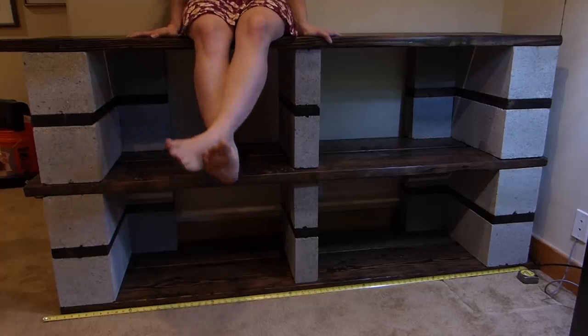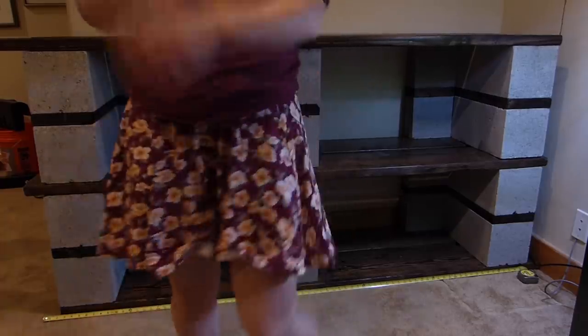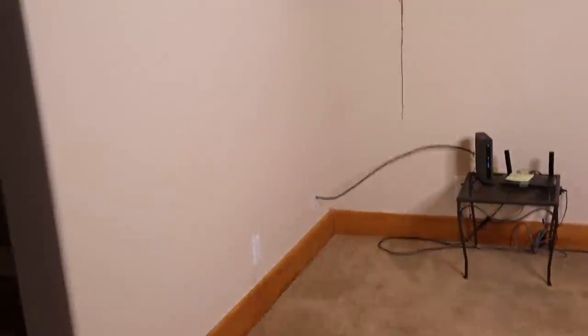This is the shelf I'm replacing in this video. It was a cheap cinder block shelf that just needed to be upgraded. Now I can use the space a lot more efficiently and I think it's going to look way better than this cinder block shelf ever could.